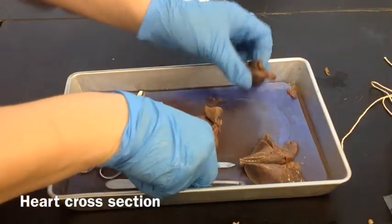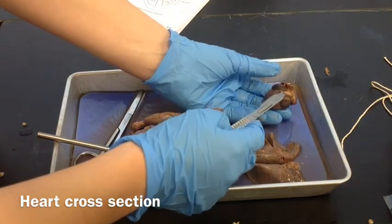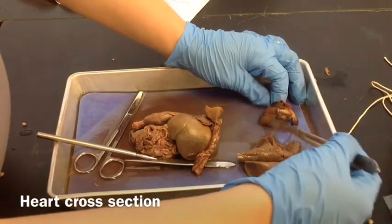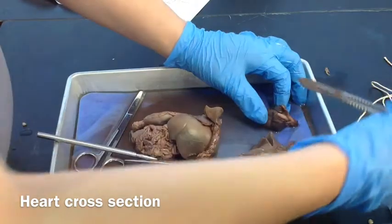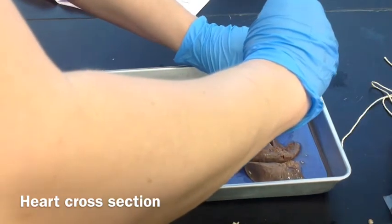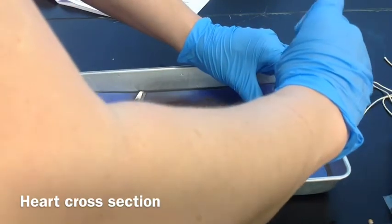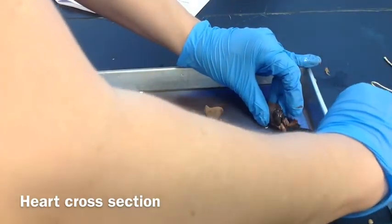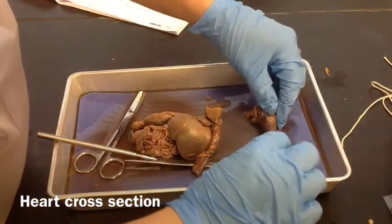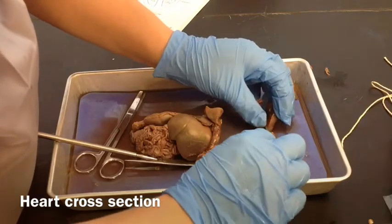The next thing we're going to do is cut the heart in half. Orient it so that you see the front of the heart with the atria and the aorta and all of that. We're going to slice through it from the anterior to the posterior — we want to cut longitudinally this way. I'm going to turn it on its side and cut. You want to make cuts as smooth as possible, because if you saw into it, it's going to butcher it all up inside and you won't be able to see very much. One smooth cut if you can.